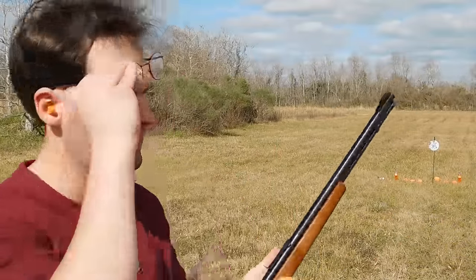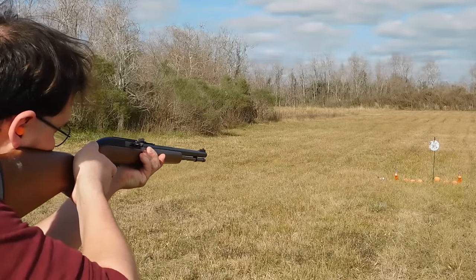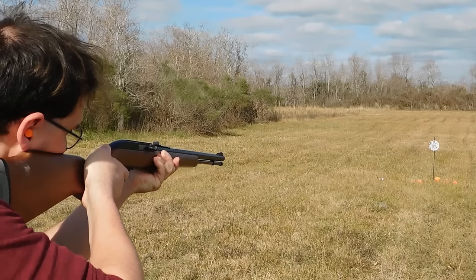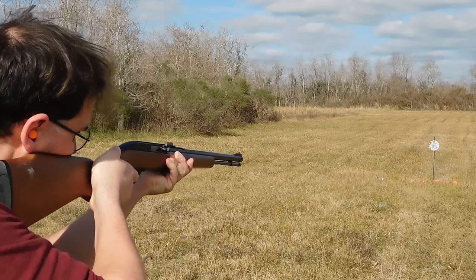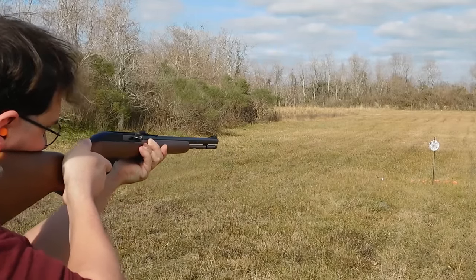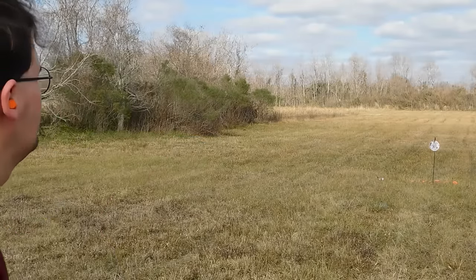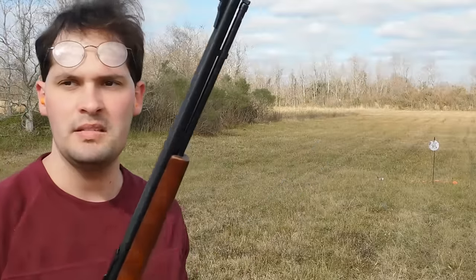Does a no frills rifle have to shoot any worse? Guys, I'll see you next time.